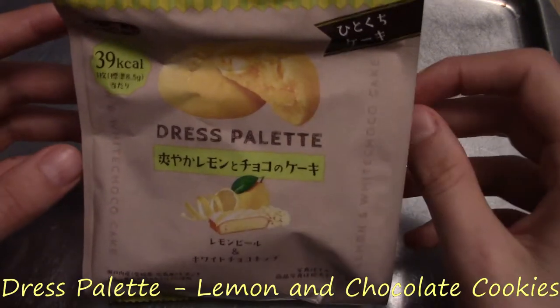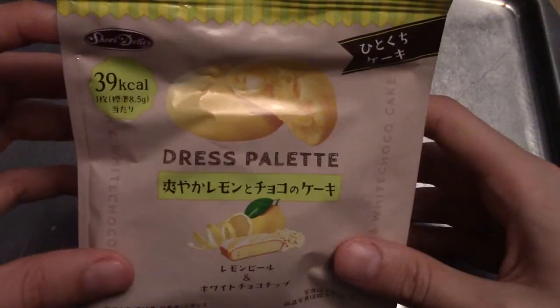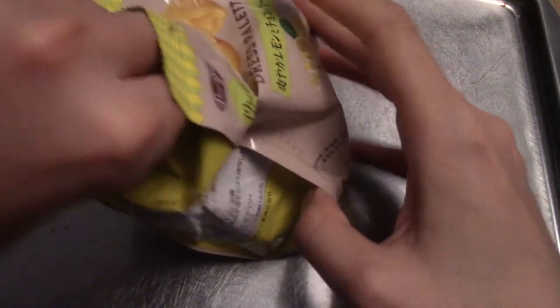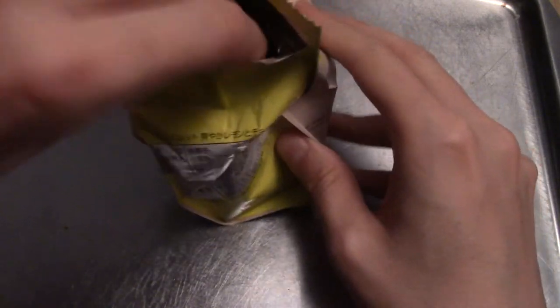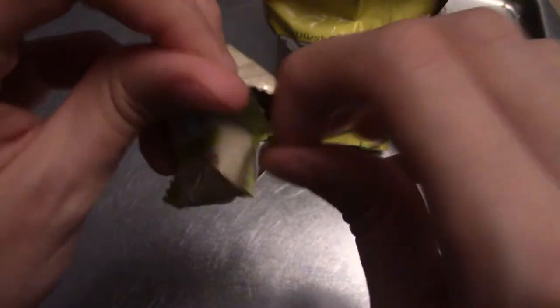It's time for some Dress Palette lemon and chocolate cookies. These really interested me when I opened them up in the box. Apparently they've got lemon peel in them, I think, to make them kind of chewy or something. The back even suggests I open it in the way that I'm opening it. So I shall open them like that. What have we got inside? Oh, that's cool — they're individually wrapped. Let's see. What does this say on the front? Dress Palette. I'm sure that says something like lemon and chocolate cookie. Let's just dive in.